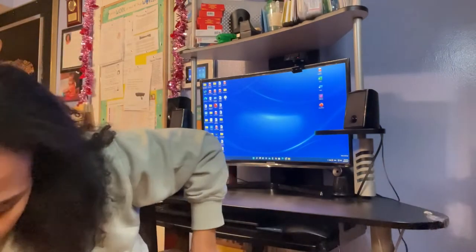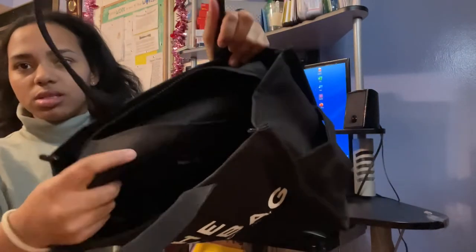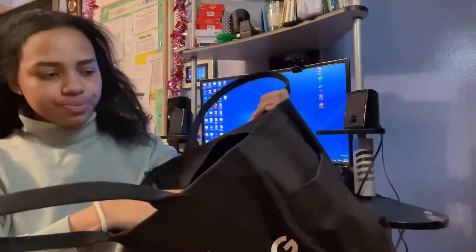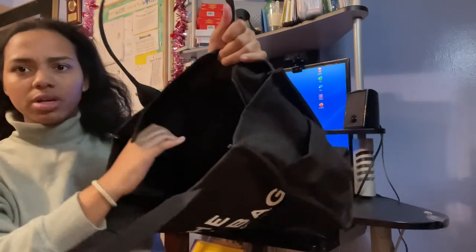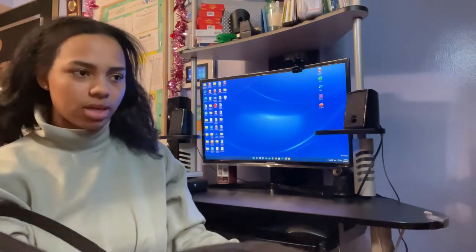Okay guys, so what I'm going to be doing is — because I just unboxed my tote bag — I'm really excited, it's really cute. So this is what it looks like. It has this pouch that's attached on the inside, two pockets on the side, and a zipper at the top. The inside of the bag looks really good — the quality looks really durable.